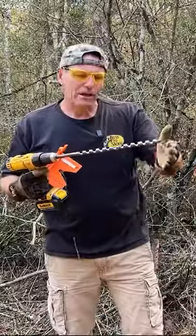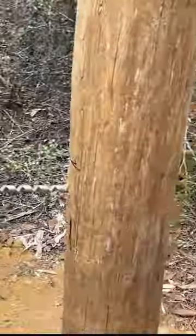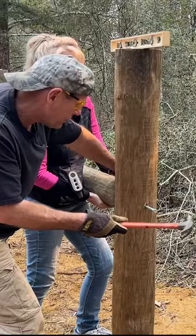Okay, we got it level. We just go ahead and drill all the way through the post, and we use these big metal galvanized spikes, going right in the center of the horizontal.